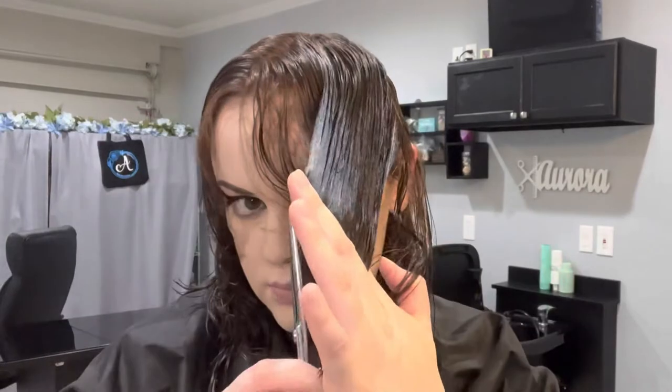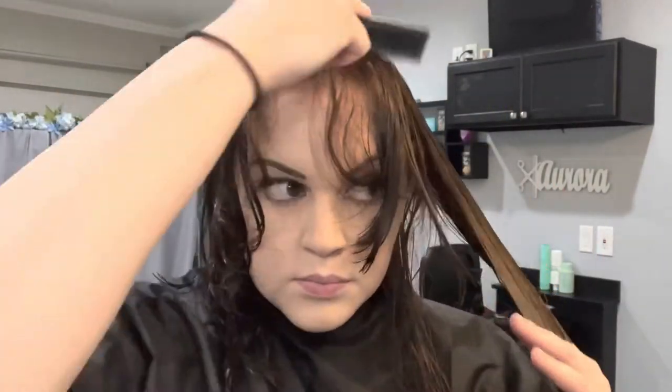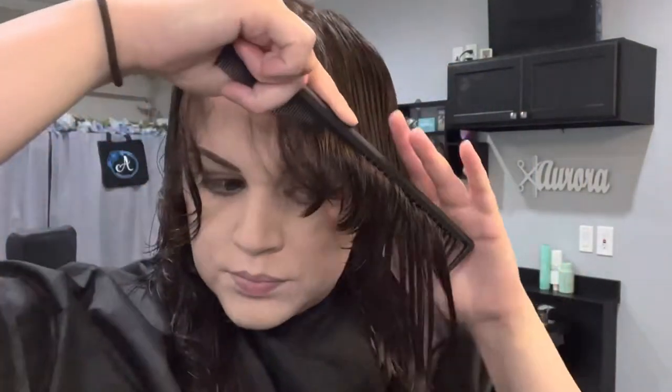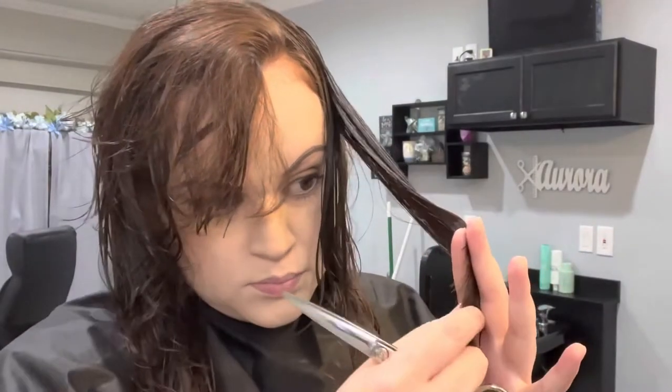I was having a lot of trouble on this side so I keep going over the same sections, but as you can see, sometimes I miss a hair or two. It's actually helpful to continue going over it to make sure everything is even. I pushed my bangs out of the way here because they were just getting in the way.